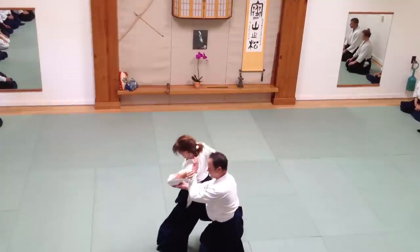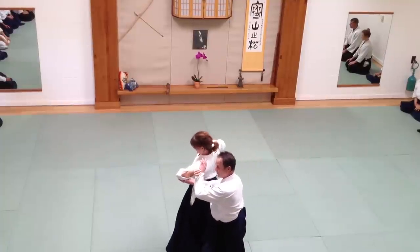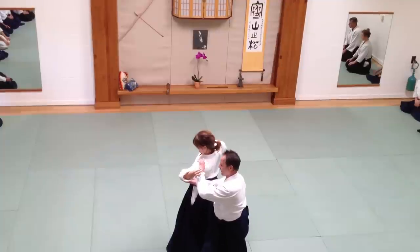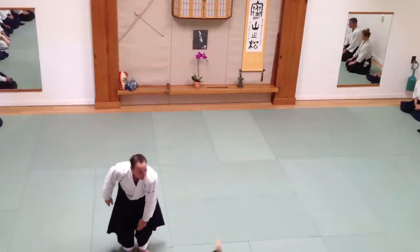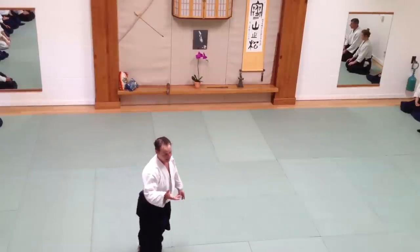Just moving, just letting it sweep up. Your hand will be in position. As you walk through, your hand falls straight into position. Your hand will grab, and you have to place it there.